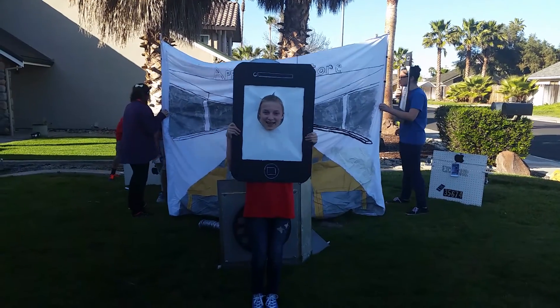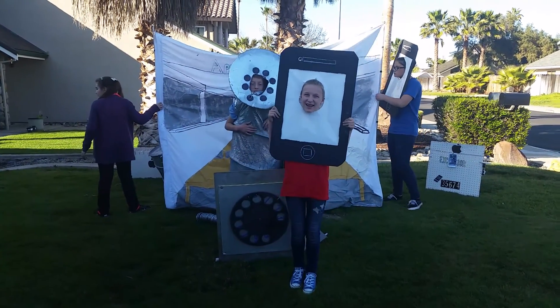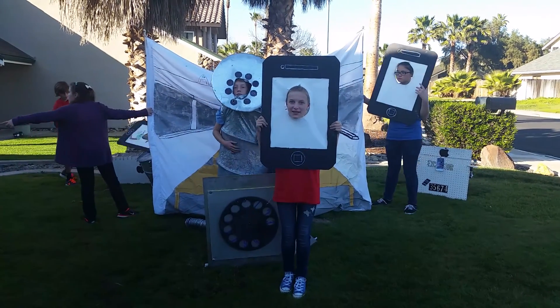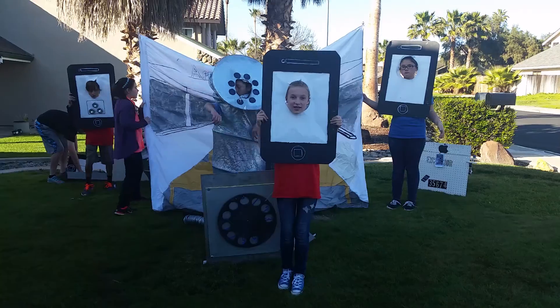Welcome to the Apple Store. Here in the land of iPhones and iPads, everything is high-tech and wireless. Everything, that is, except for one mysterious item in the store, and it's experiencing technical difficulties.